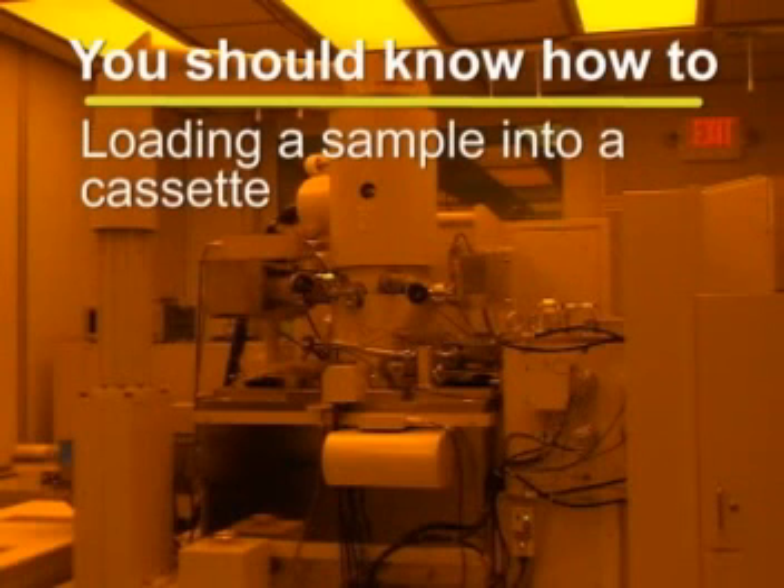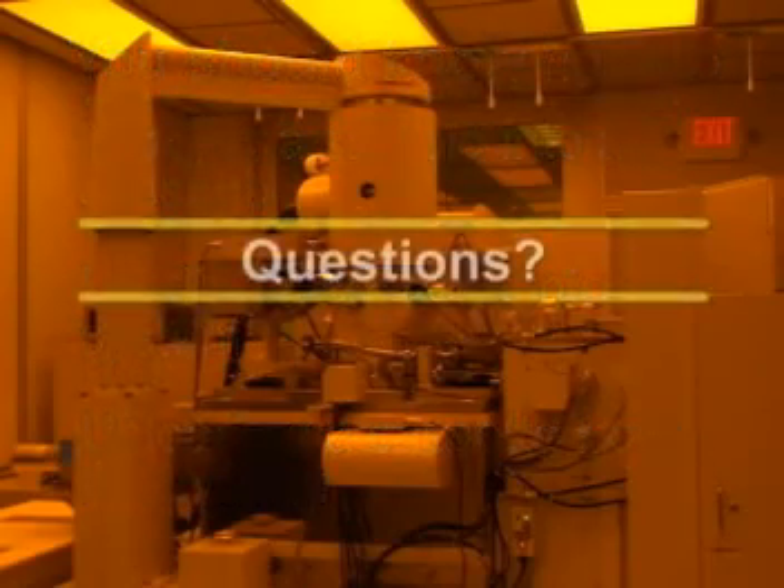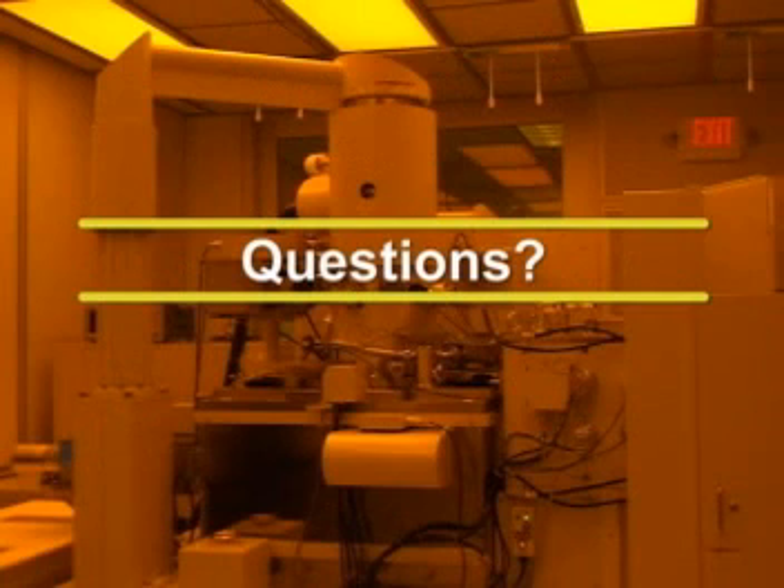You should now have a good understanding of the proper etiquette and basic procedures for loading a sample into a cassette, loading a cassette into the system, and unloading a cassette from the system. If you have any further questions regarding the content of this training video, or if you wish to learn more about the processing capabilities of the JBX9300FS, please contact the trainer for this equipment.